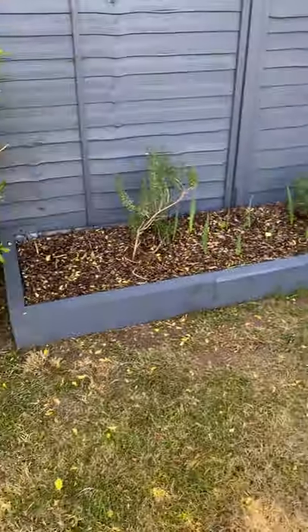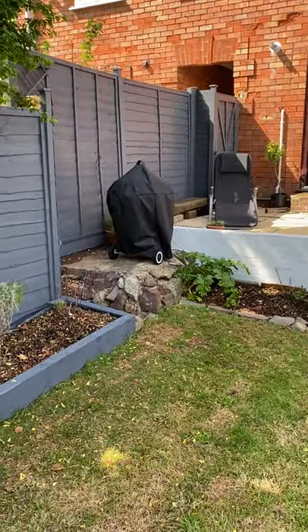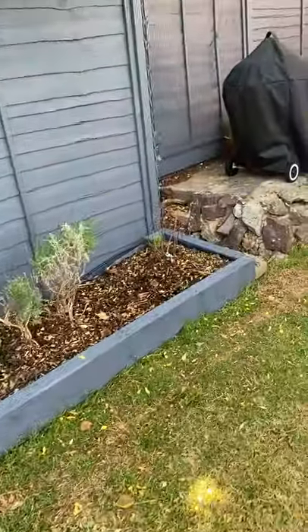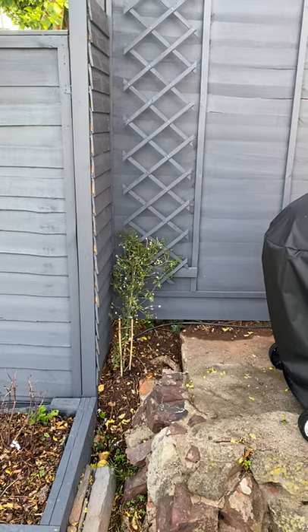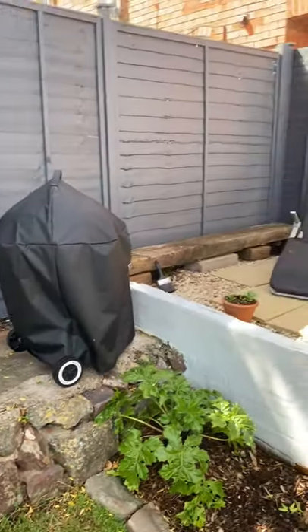I've made these planter things with timber and painted them. The fences are all gray — it's Cuprinol Silver Copse, I think the colour's called. I've made a little border along there, painted the trellis, and planted a clematis. Got my barbecue, bought that the other day.